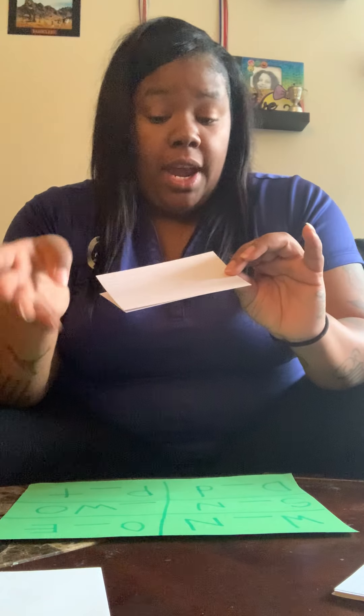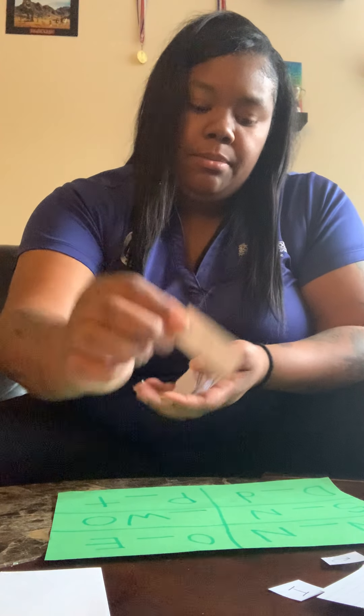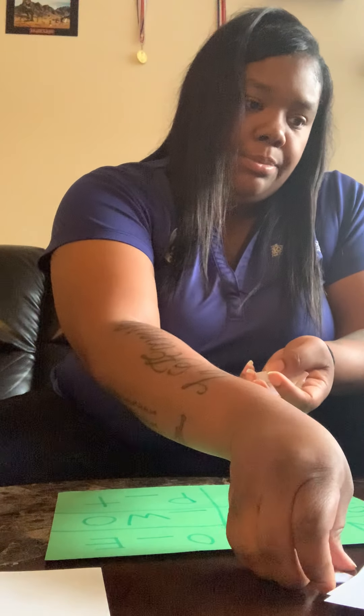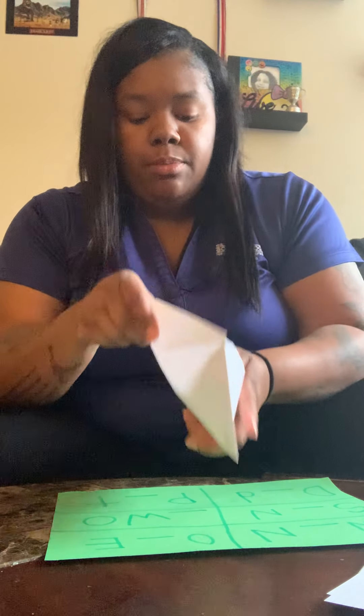Take your note cards and write A through Z on them — the whole alphabet. You can write them big or small depending on how many cards you have. Then take another card and write the vowels out twice. Cut them all up into little individual letters, mix them around, and place them into your bag or envelope.